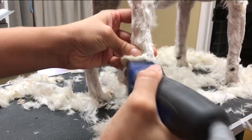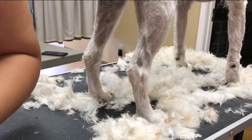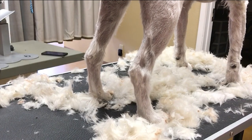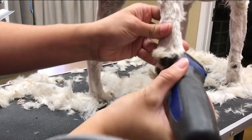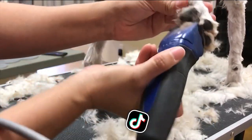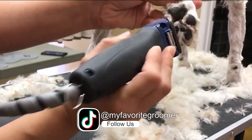So the 40 — this is a situation I wanted to show you with the 40 on the ears. That's a major thing, but I'm going to show you the two places you're going to use the 40 blade, and really the only two places. Don't be using that on the body.